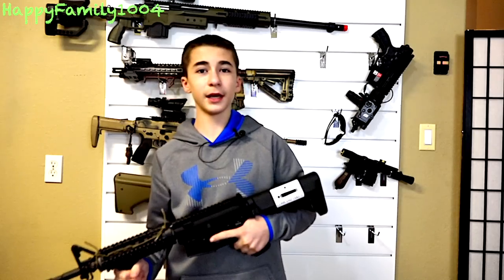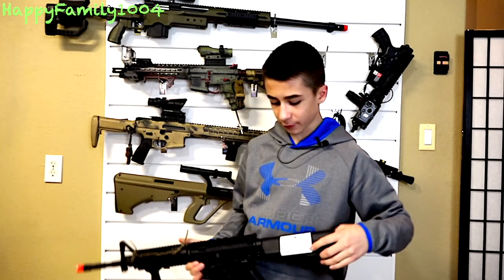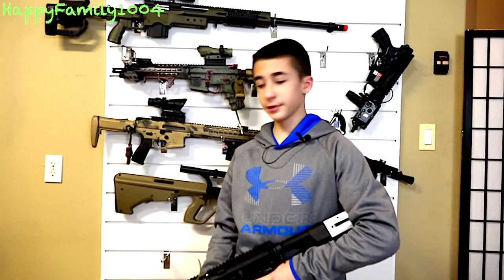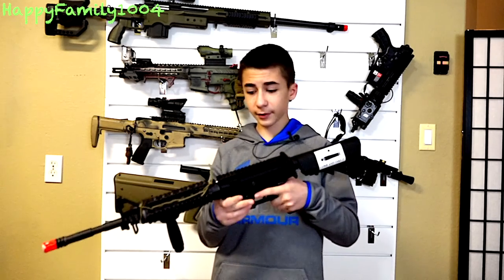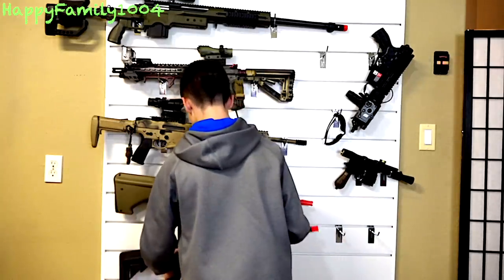This is the KWA CAM Ford RIS. This is what I've been using outdoors for most of the time I've been playing airsoft. It's a really good, reliable gun — you can throw it anywhere and it's not going to break. I love it a lot. Normally I have the scope riser and my scope on it, but it's on a different gun now. I use 9.6 volt batteries with this.